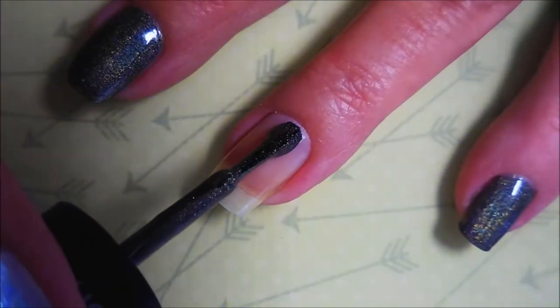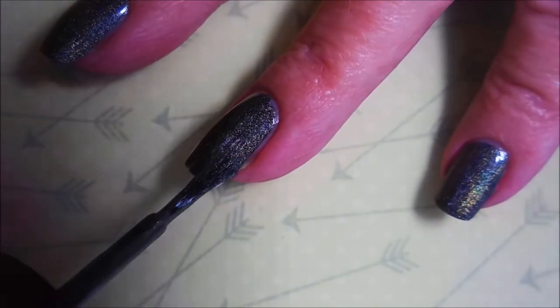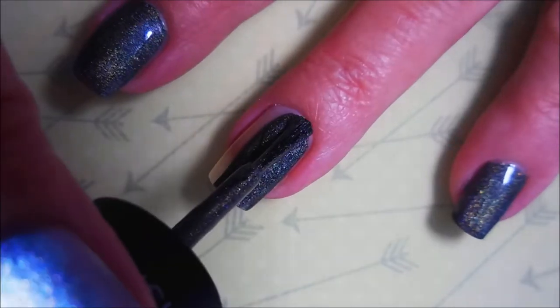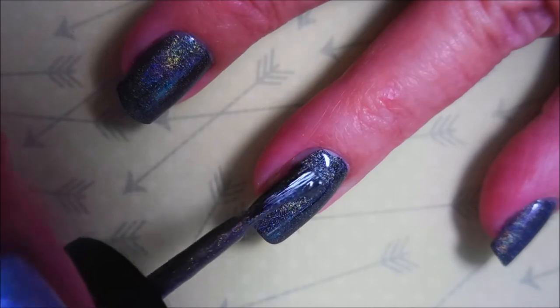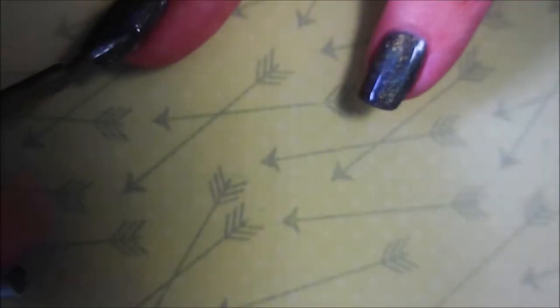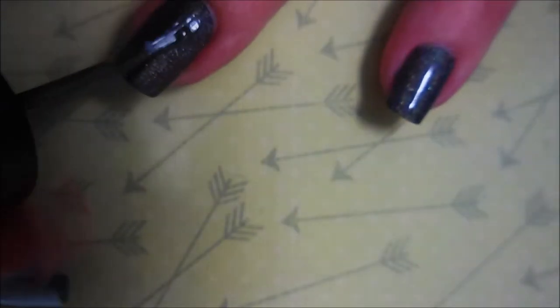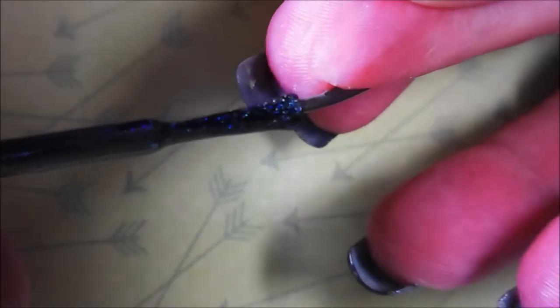I've got my base coat already down and now we're going to go in with this beautiful holographic polish. This looks a little more black on screen, but in real life it had kind of a black, brownish-black, dark charcoal look to it. Very unusual, very hard to describe, but I do like it. The holographic on this is really good and for it being a Walmart polish, I'm pretty impressed.